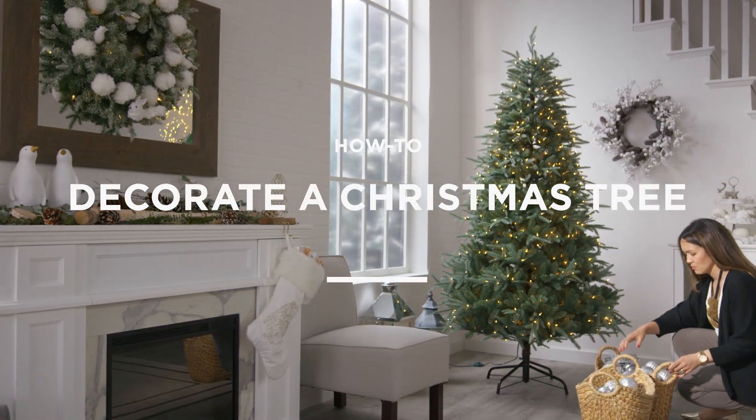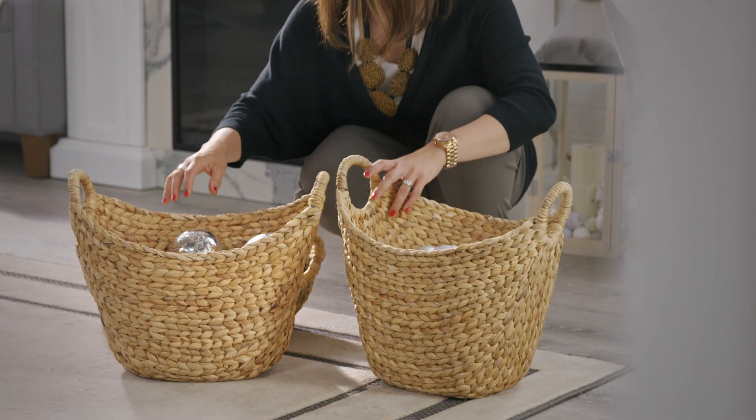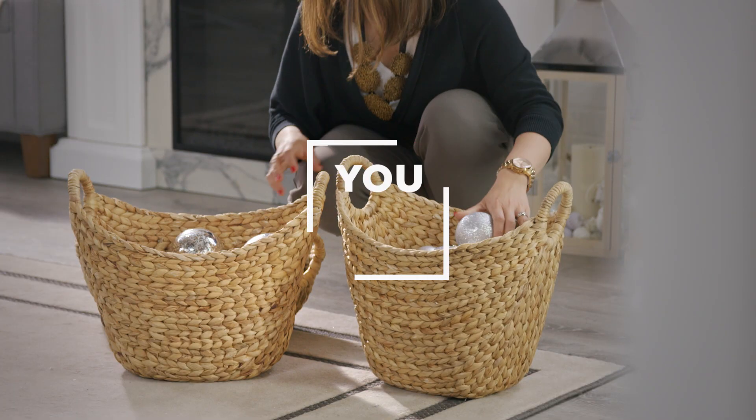Decorating the Christmas tree is a family tradition and everyone has their own way to do it. These are just a few ideas to get you started. Don't worry, you got this.